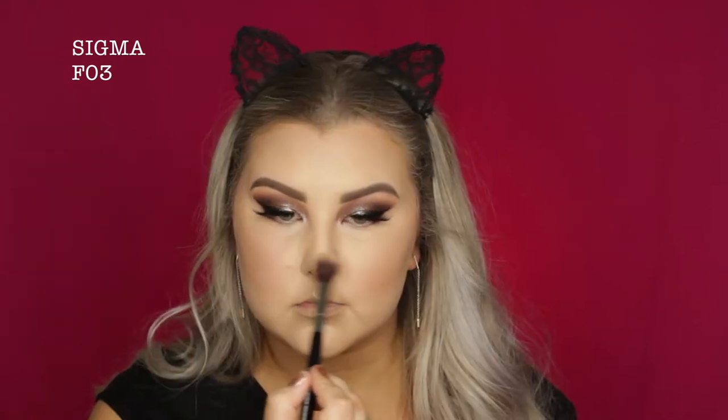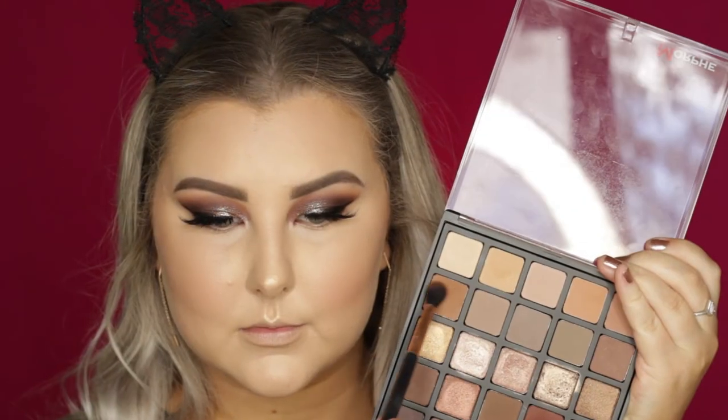Just going in with my sponge to blend out the edges. Then I'm taking the shade Mod from this Tarte Amazonian Clay Blush Palette — I'm not sure if you can buy it as a single because this was a Christmas limited edition, but it's just a pretty matte pink peach. Then for highlight, I'm using Oh Darling from MAC in their Extra Dimension Skin Finish, which is one of my favorite highlights ever — it's so beautiful and golden. Then I'm setting everything with MAC Fix Plus in Pink Light.